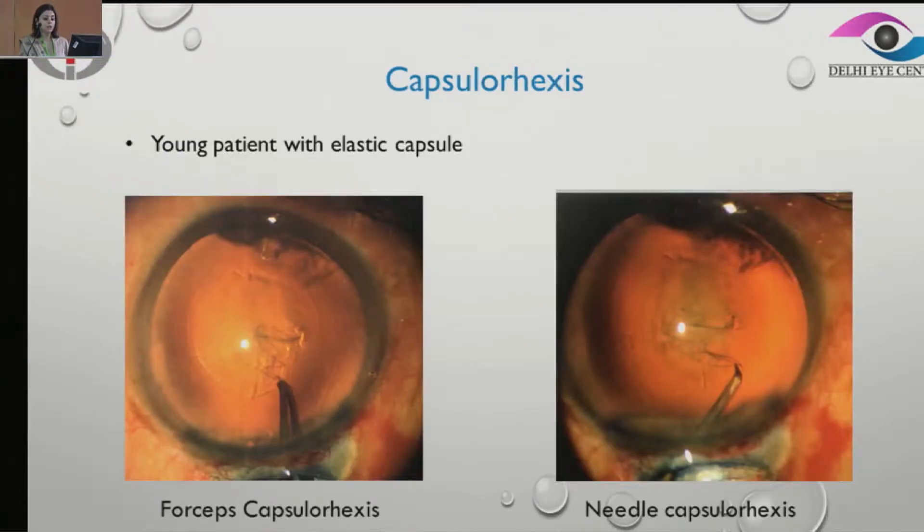So how do we take care of this? The problem with rexis in soft cataracts is that usually these are young patients and they have a very elastic capsule with a significant vitreous upthrust, so there is a chance of rexis running away.